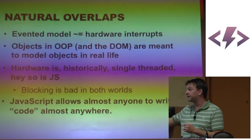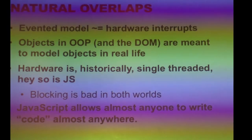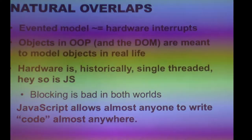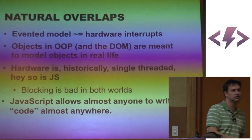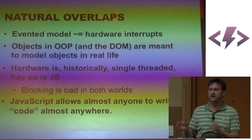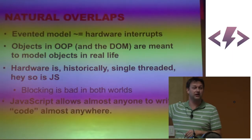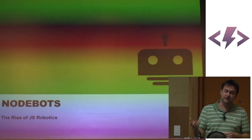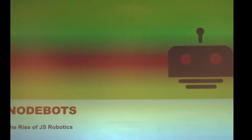Most importantly, for better or for worse, JavaScript allows almost anyone to write some level of code almost anywhere. There's not a concern about needing a special laptop or a special compiler. As long as there's a browser, I can write JavaScript. And this gives rise to the idea of JavaScript robotics — I sort of came up with the term NodeBots.